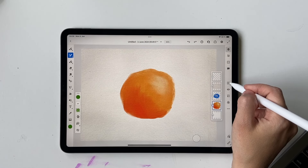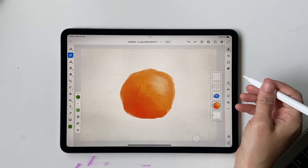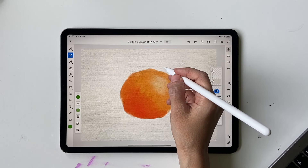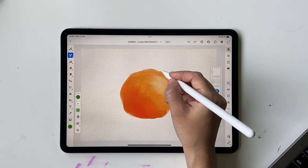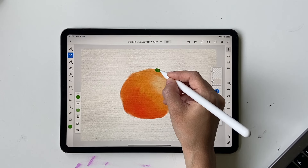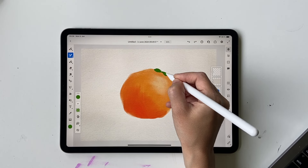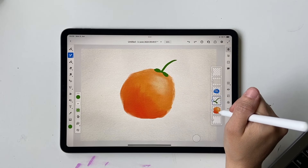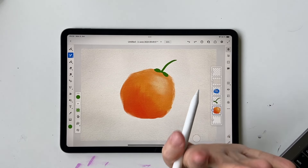Everything else stays the same. We're going to draw a small stem — you can draw it on the same layer or a different one. The best practice is a different layer since we'll be adding a background and we don't want the colors to mix. I'll go ahead and draw something simple like this for the stem.